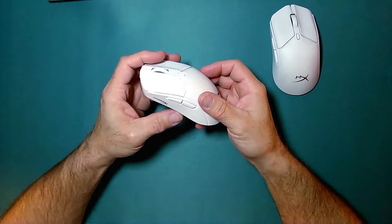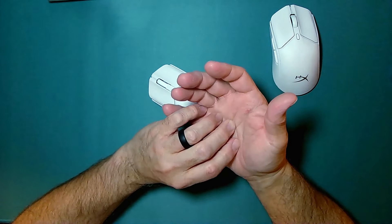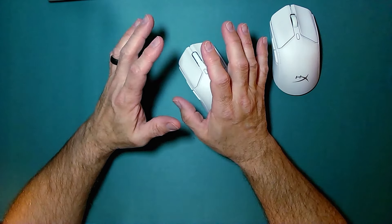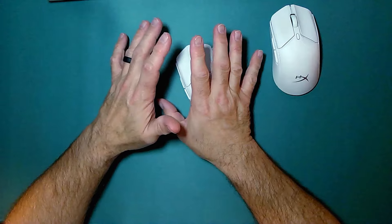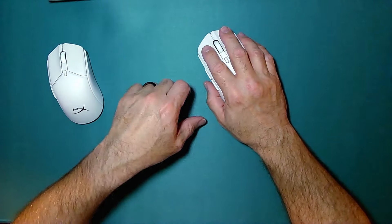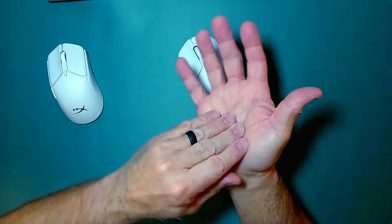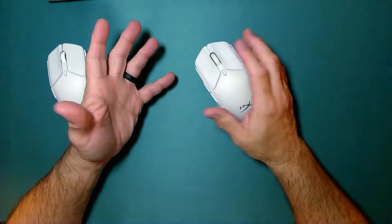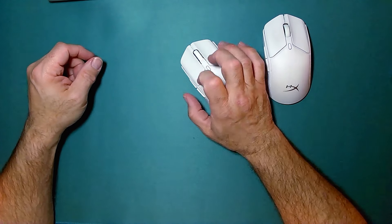After about an hour of using this, I start to get some hand pain, really just from having pressure on it in a certain way at a certain spot for too long. It doesn't do that with the original mouse because that mouse connects to my entire palm — no problem at all. But this one doesn't.